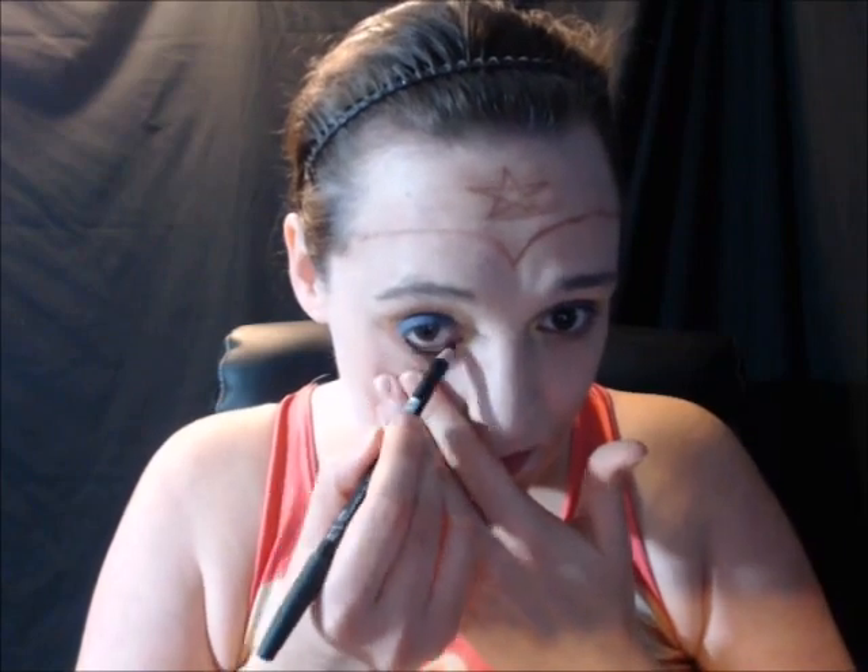And now I'm going to take my black eyeliner and outline both waterlines. And now I'm going to take my mega length mascara and make my lashes pretty thick on both the top and bottom on both eyes.